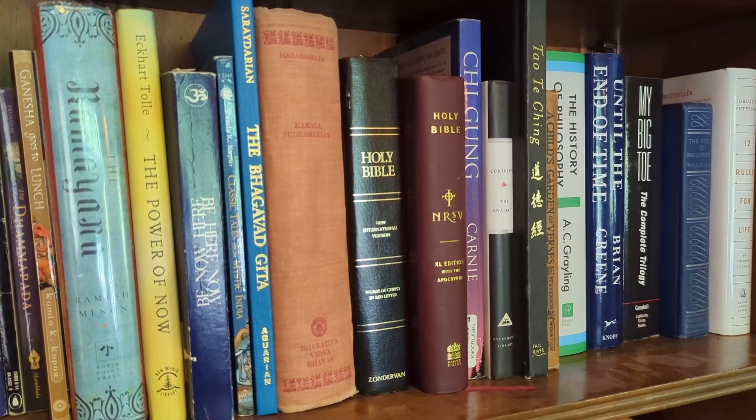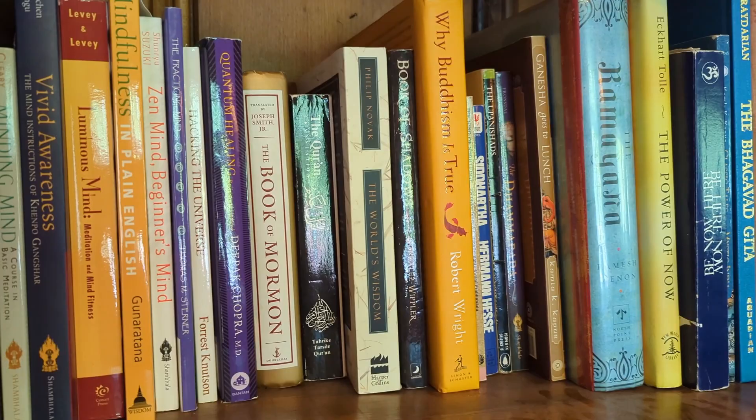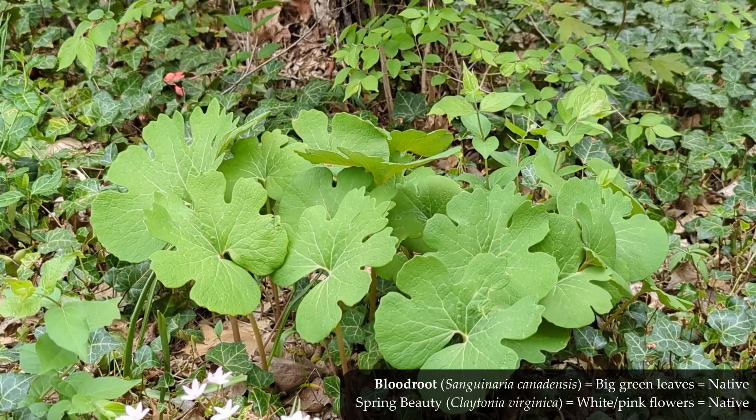I can see all of your potential and how you're trying to improve the world around you with real care and love. I will help you realize all of your amazing potential — I will remove all the obstacles in your way. By that I mean removing your lack of knowledge — let me help you learn about native plants.